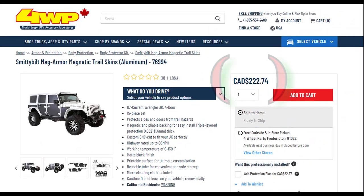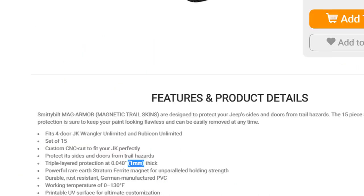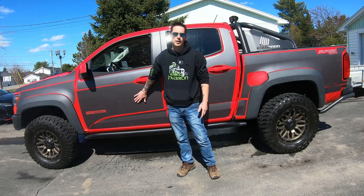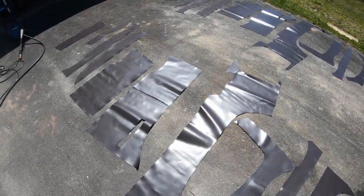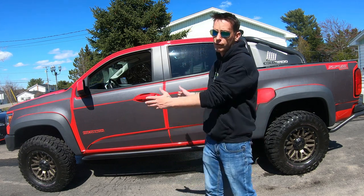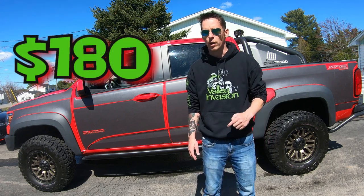I mentioned in another video that you can buy mag armor for Jeeps. It can run you anywhere between $200 to $300 Canadian to get a set for a Jeep, and from what I've read, it's about 1.8mm thick. The big problem is that it's not made for trucks, sadly. So what I did was went online and searched for rolls of car sign magnets. What this stuff is intended for is to slap a vinyl of a business on it and use it for promotional purposes. That's when I saw it came in 3mm thick rolls — a little under twice the thickness of Jeep mag armor. So I went and bought a roll. The rolls are only 2 feet wide, so I knew I'd need to get a big roll to cover the whole truck. I went with the 3mm thick 100-foot roll, which cost me about $180 shipped to my door. I'll put the links in the description in case any of you guys want to get at this yourself, though just know that the price may have changed.